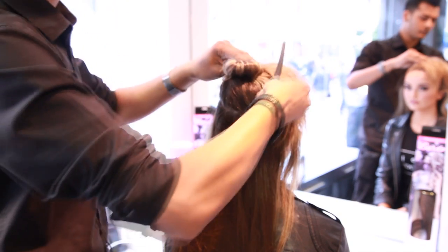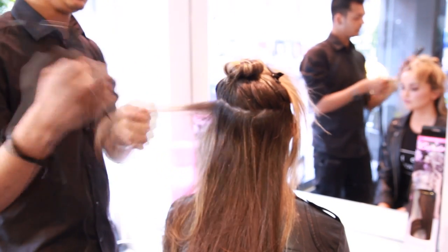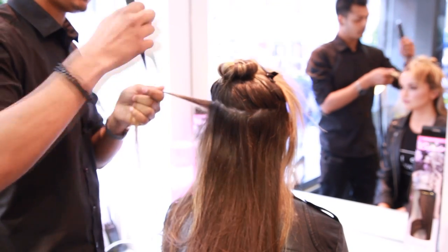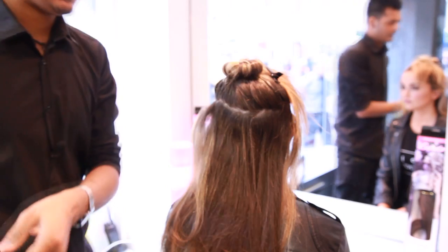Just use any clip — any normal clip — just put it in. And then you can always put a hairspray and just backcomb the hair a little bit. Get a bit more body, get a better grip. And that's the piece there.